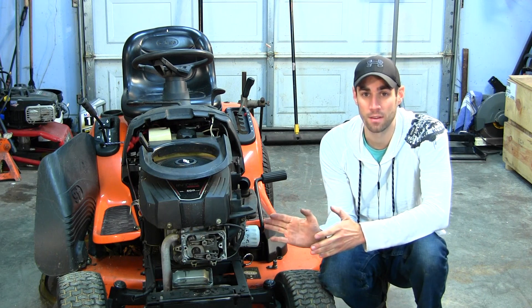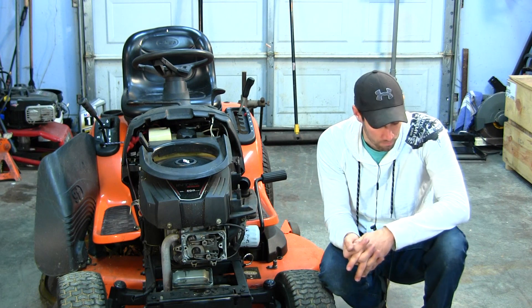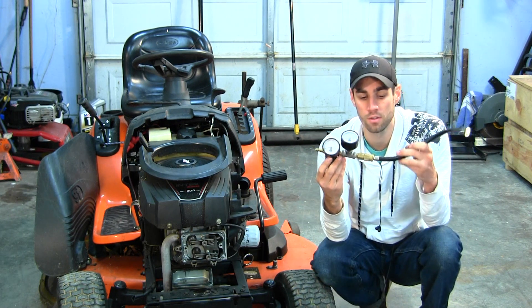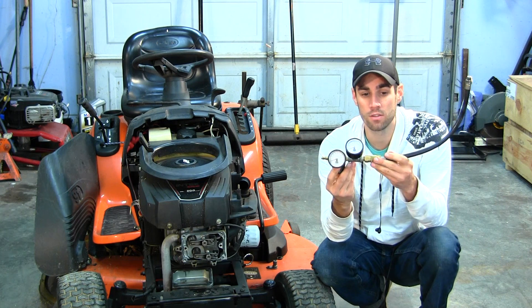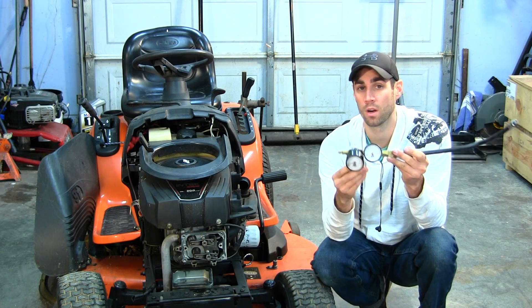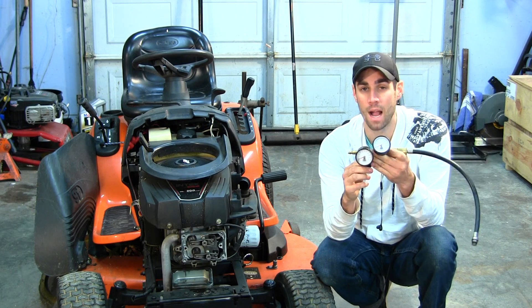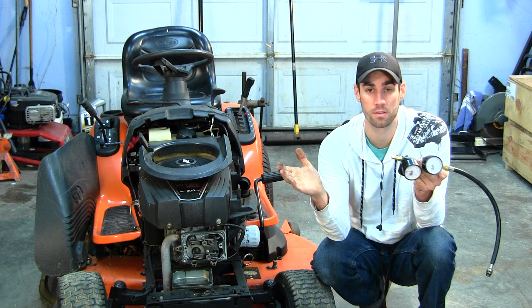So what we're going to be doing today is a leak down test on this engine. The leak down tester uses air from your air compressor. Rather than using the engine to build up its own pressure, we fill the engine up with air from the compressor and measure how much air is leaking out of all the nooks and crannies.